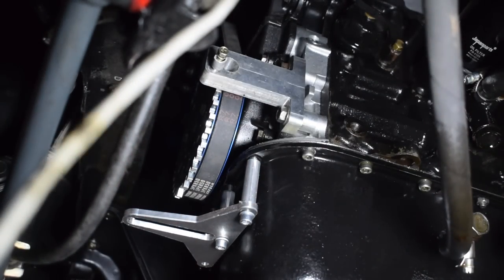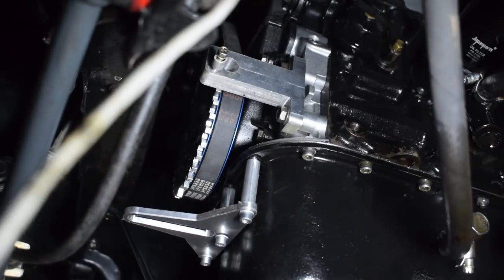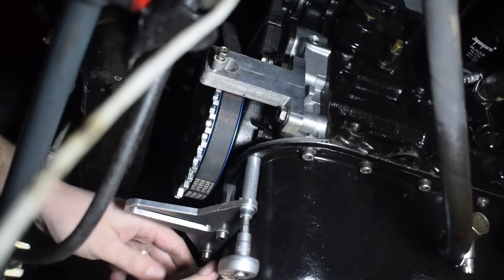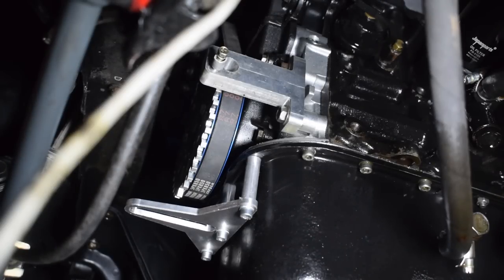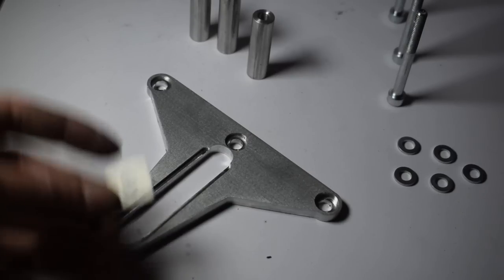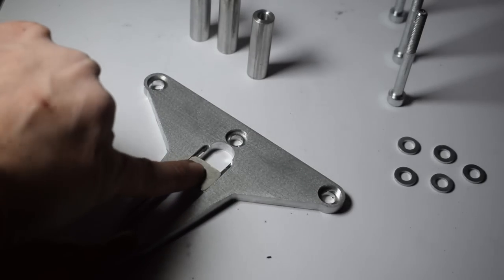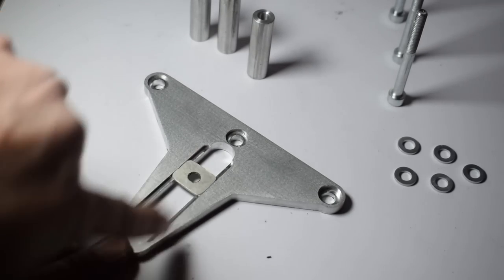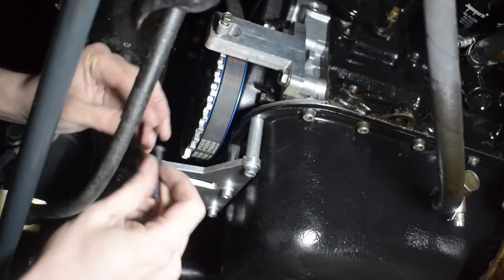Get the provided long silver bolts, put a washer on them, and install the middle one finger-tight, just so the bracket hangs there. This lets you install the other two spacers and bolts. Once all bolts and spacers are in, tighten the bolts in several passes. Do not over-tighten — use the same torque specification as the stock bolts. Once the bracket is installed, it's time to install the crankshaft position sensor.